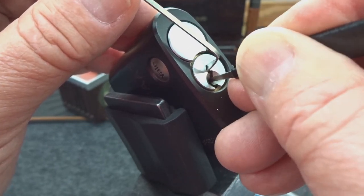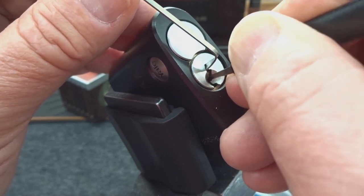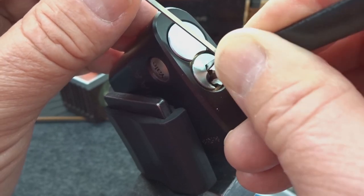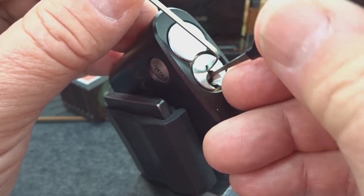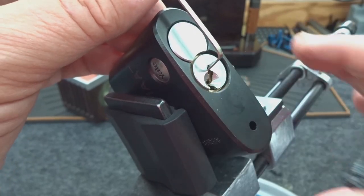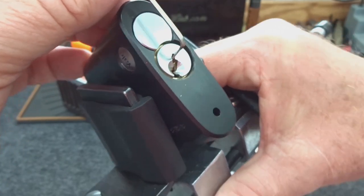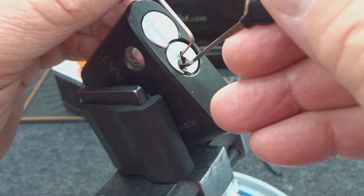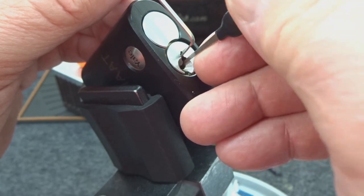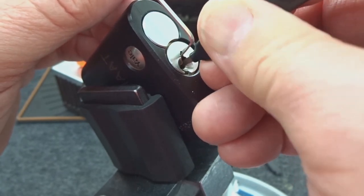Can't get past pin five. Getting a little bit of counter rotation off of him. Might have just over-set him. Nice deep false set — very deep. This is what happened on the previous attempts. There's something in there, probably a T-pin, or someone's done some magic to the core and elongated one of the slots.